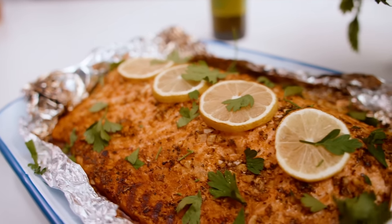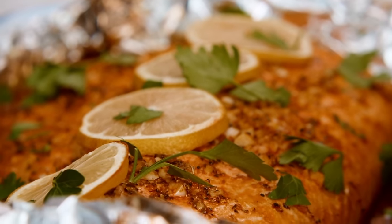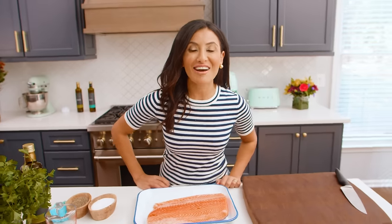We are about to make a delicious, epic salmon dinner that my family has been raving about. What's up, guys? I'm Suzy with TheMediterraneanDish.com.